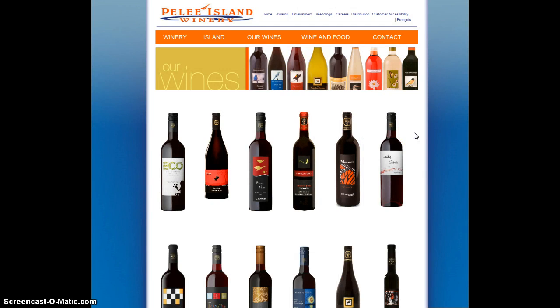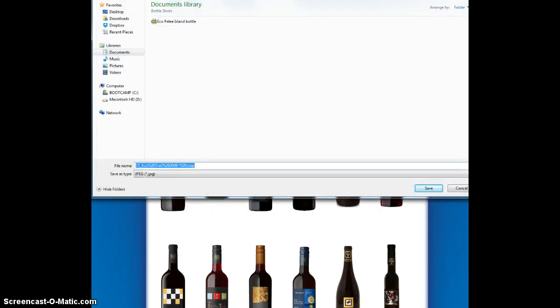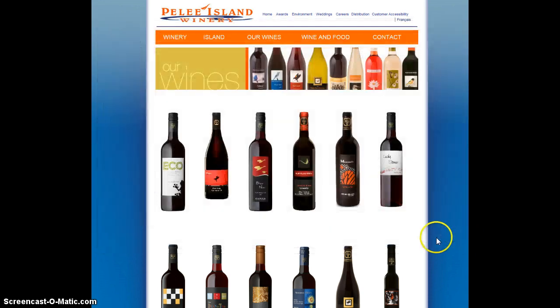The first is the winery's own website — it's a great source of bottle shots. You'll often find them under a section called 'Our Wines,' 'Reviews,' or 'Our Product List.' Sometimes there's also a section called 'Trade' or 'Media,' because wine writers are always looking for these bottle shots. I just randomly selected this bottle, right-clicked on it — that brings up a little menu — clicked 'Save Picture As,' created a folder called 'Bottle Shots,' and saved it. The winery had a weird file name so I renamed it 'Eco Pale Island Bottle,' which is also more SEO-friendly.